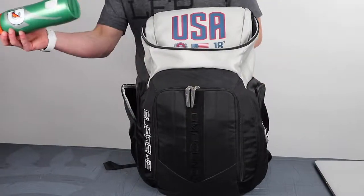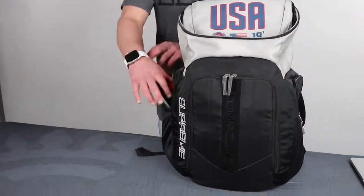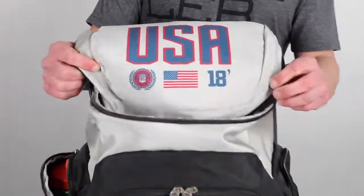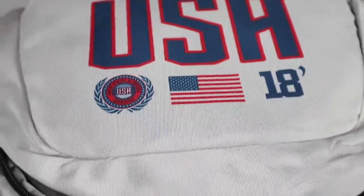Two big giant pockets on either side to fit shoes, bigger water bottles, anything like that. The lid is fully customizable — we can swap out this lid right here — with reinforced zippers all the way around.